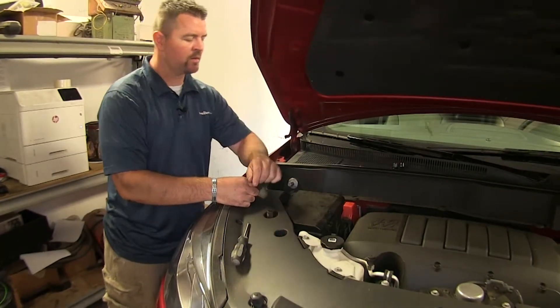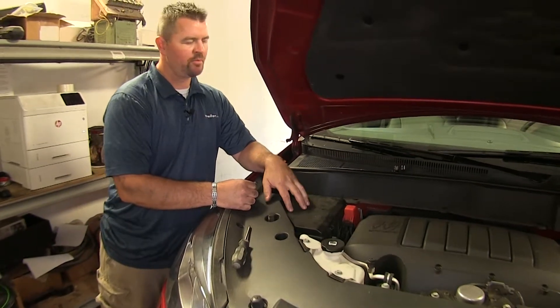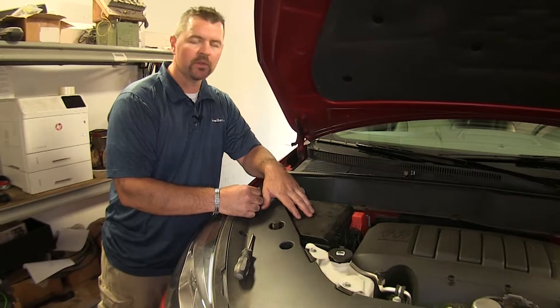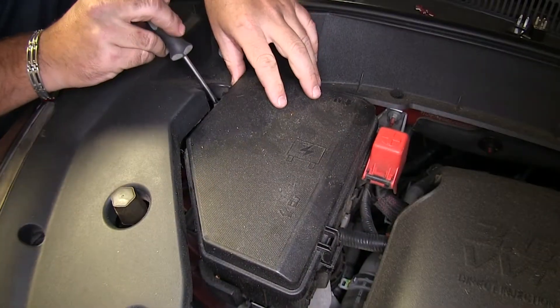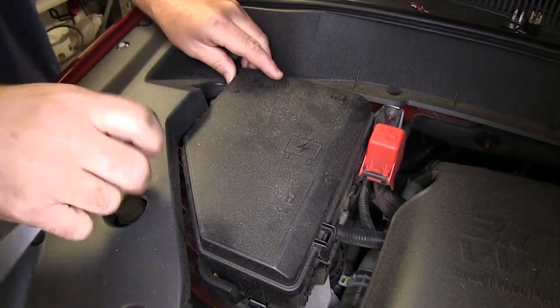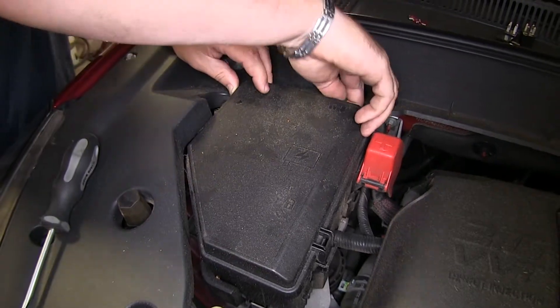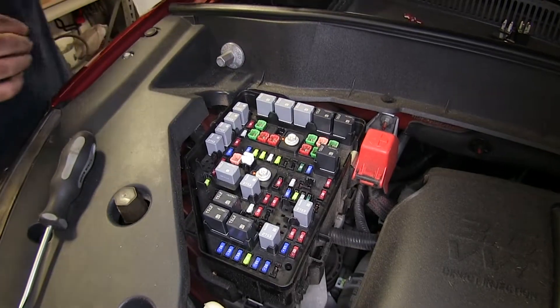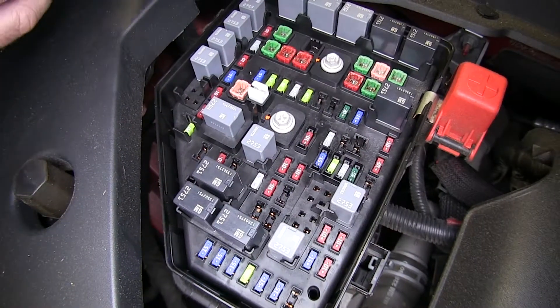Once we have our wiring connected in the back, now we can come up to the front of the fuse panel and start inserting our fuses and our relays. I'll use a screwdriver — you just want to push it forward, and the same on the other remaining two. We're going to set that aside and start with our 10 amp fuses.